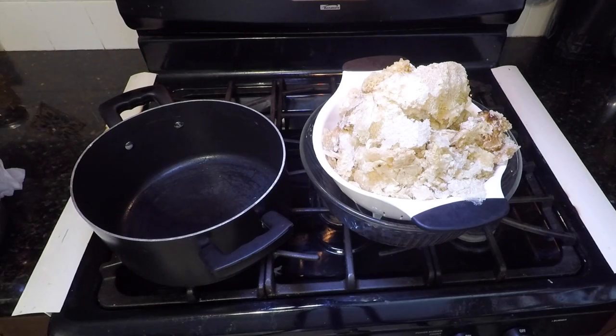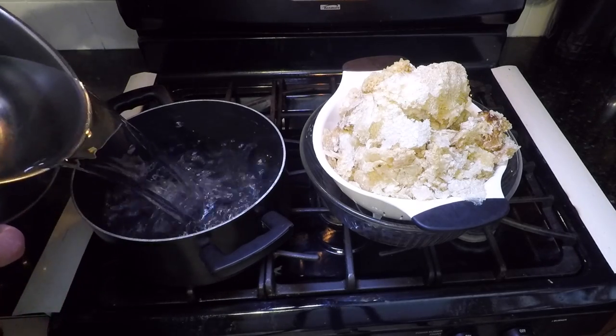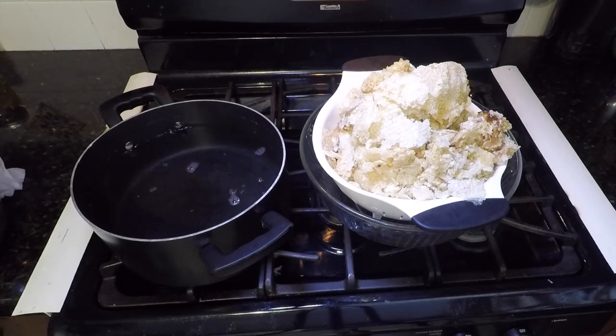You might ask, why not just heat it up and separate the honey from the wax? You see, heating it can potentially weaken or destroy enzymes, vitamins, minerals, and reduce antioxidants. Besides, it just doesn't taste as good.